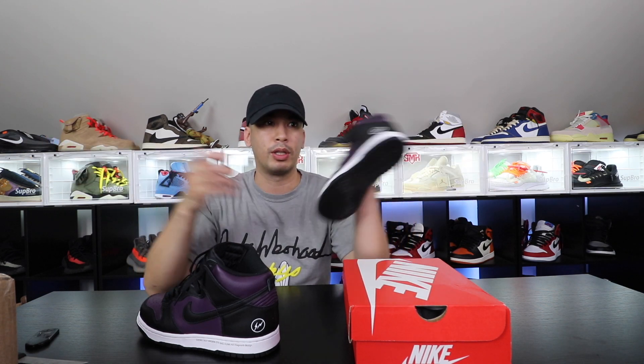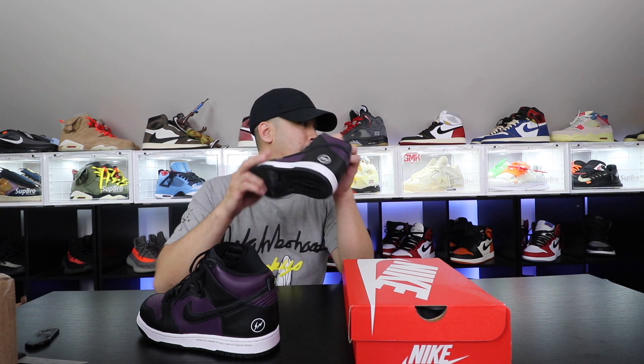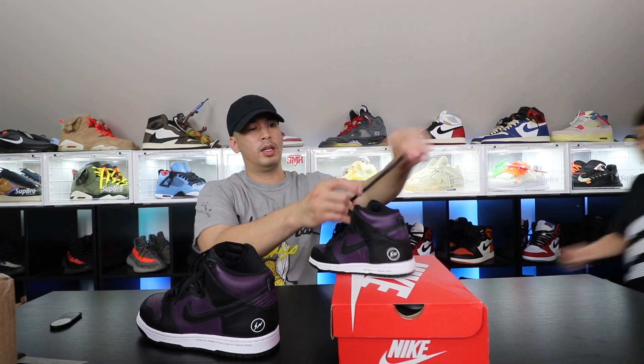If these things were like $500–$600 I'd be out, but they're like $200. Some people are still trying to tax me like $250, which I'm kind of like, what? But hey — Payton, come here! What do you think about these?